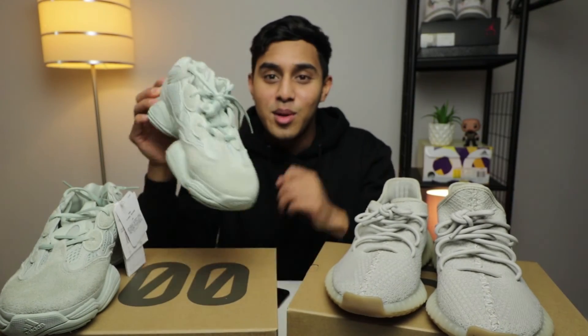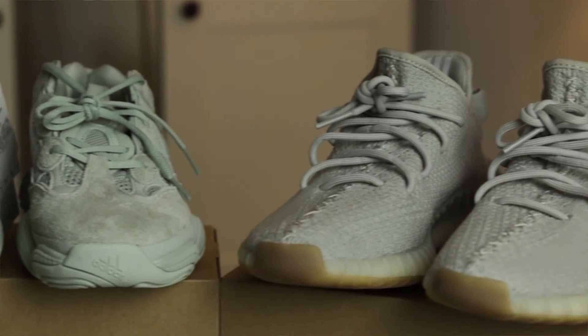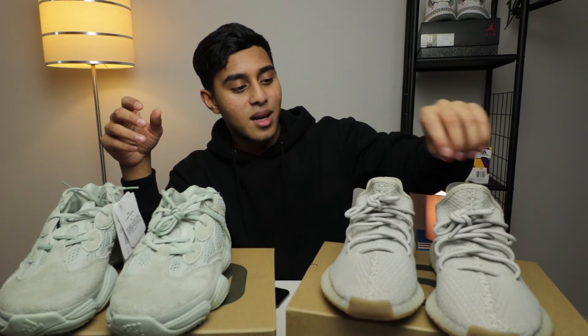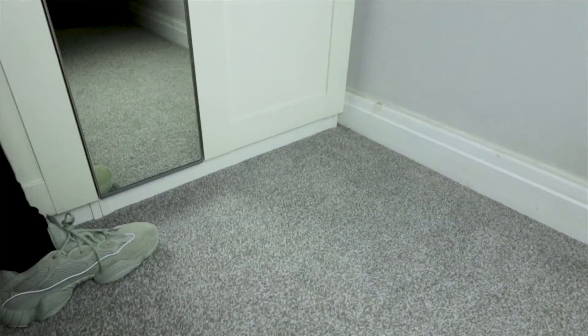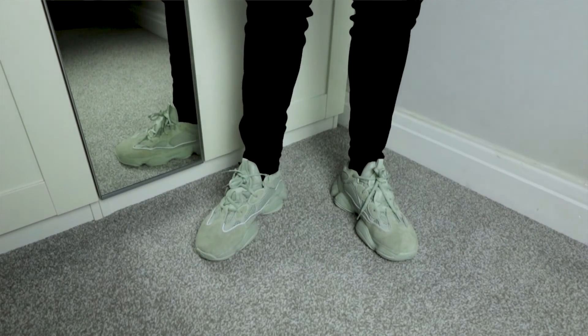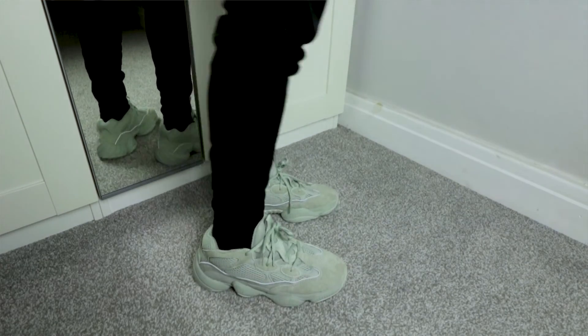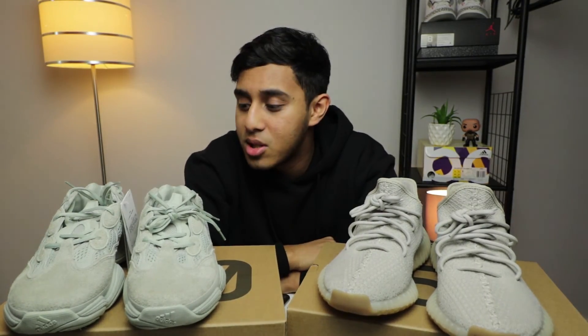A lot of people are not feeling them, which I'm not surprised about. But you've got to try new things, people. If you're not someone who's comfortable trying new things, that's fine — stick to the V2s because the V2s are just kind of everyone's shoes. These are probably not everyone's shoes. You've got to have a particular taste for them, or just be someone who's open to going out of your boundaries and trying new things. I think it's got leather on them too — there's a lot of stuff going on in this shoe.